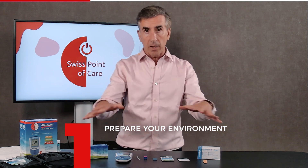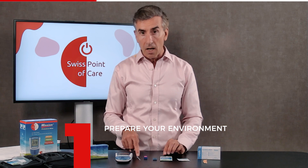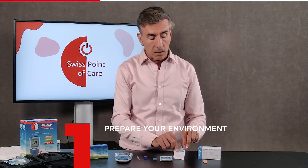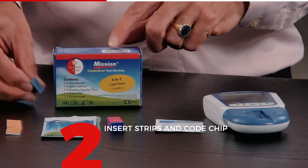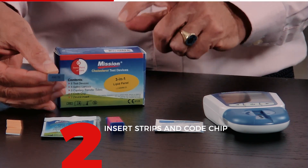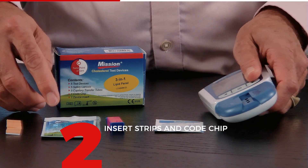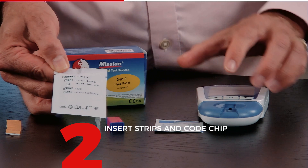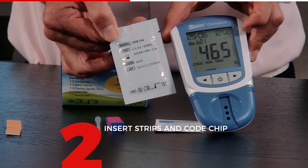Now I'm going to show you how to do a test. Make sure you have a bit of space on a free table with not too much clutter, and make sure you have everything before you start: the meter, the test strips, the safety lancet, the capillary, an alcohol wipe to clean your finger, and a small plaster for after the prick. In every box there is always a code chip with calibration information, so the device is automatically calibrated. Make sure that with every new box you put in the new code chip — the number on the chip corresponds with the number on the sachet, for example 465, and the meter will confirm this number when turned on.